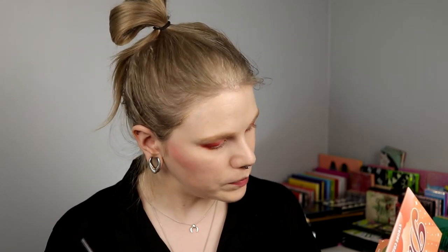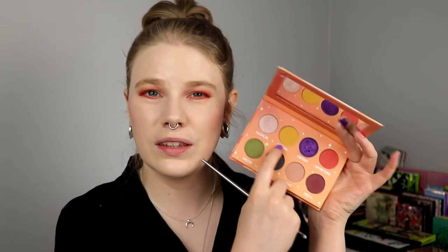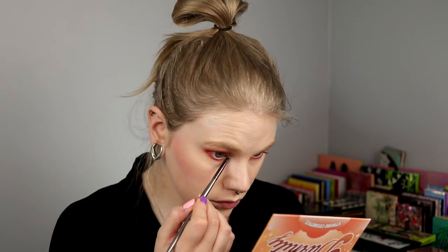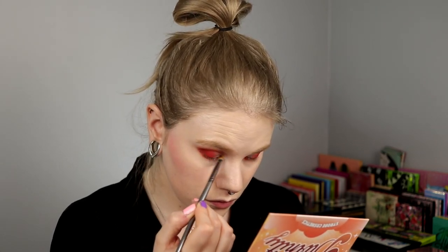For my inner corner, I think I want to do something a little bit daring and try this yellow one — see how that looks. It's not like a super bright yellow. I tap it off... and I might destroy the look now. But I did not — I think it works. I think this actually worked really well.